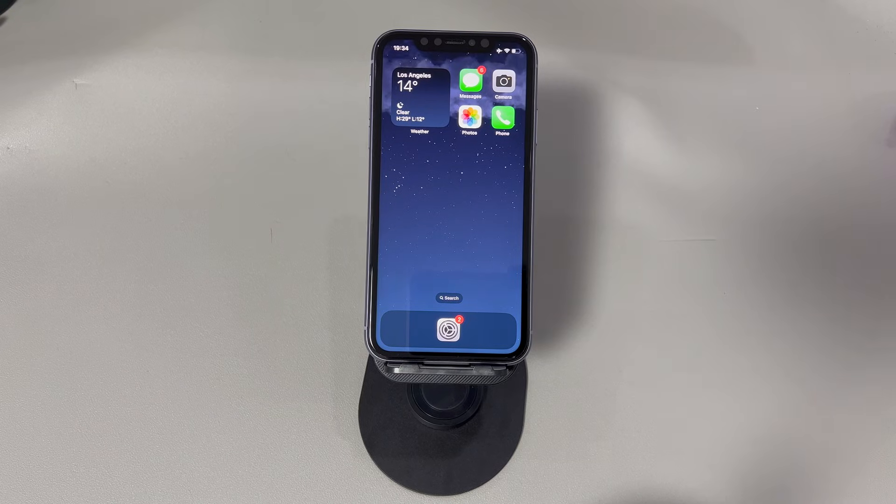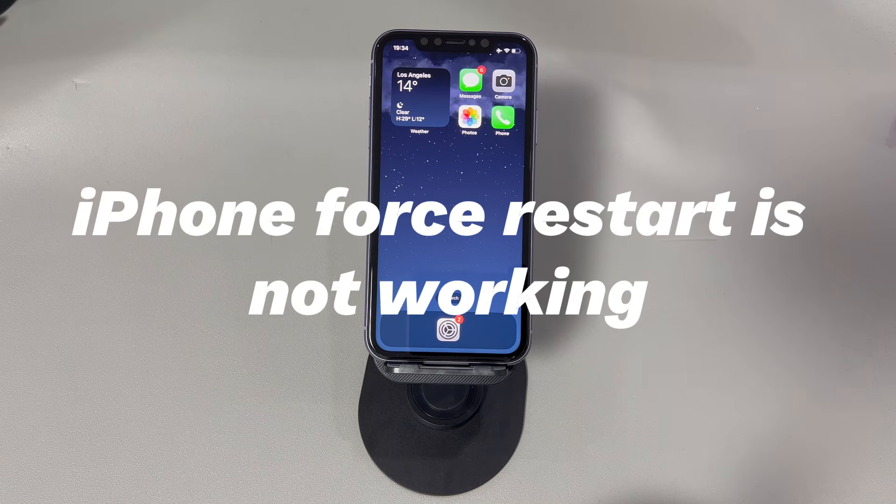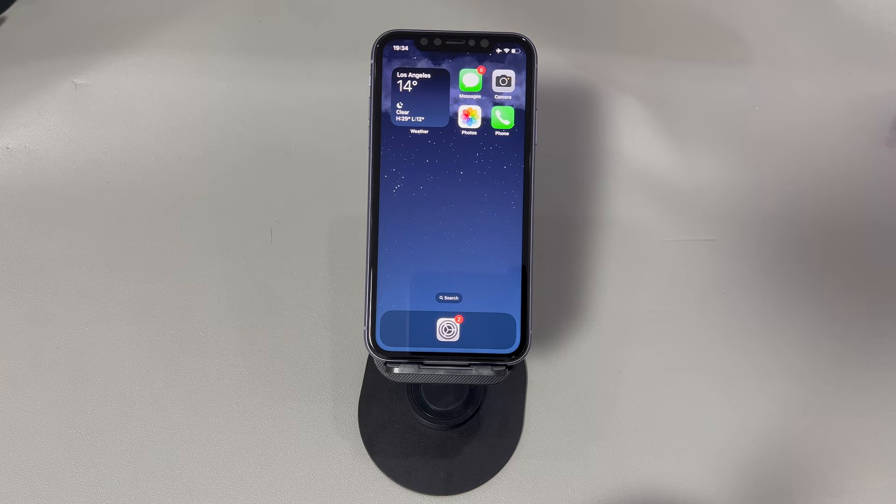Hey guys, welcome to Cora Radar, your one-stop shop for tips and tricks in the digital world. Today we'll talk about what to do when your iPhone force restart is not working. When your iPhone is frozen, stuck or glitching, doing a force restart is the easiest way to save the device. But occasionally things don't go as planned and your iPhone won't force restart — you press the buttons even for minutes but nothing happens, no power-off slider shows up, and the iPhone is neither shutting off nor showing the Apple logo to reboot. If this is your case, don't panic. We'll explain the causes of the iPhone force restart not working issue and show you what to do.